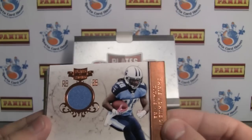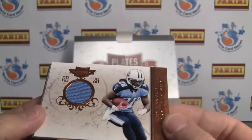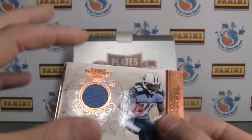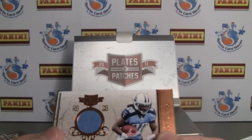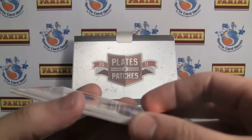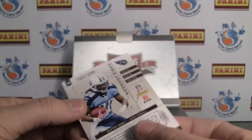Very nice Chris Johnson jersey piece. A little ding in the corner there. It's really cool how they've done the design and the plating to bring out the jersey piece. That's numbered 299.